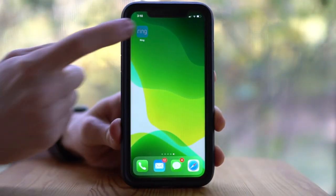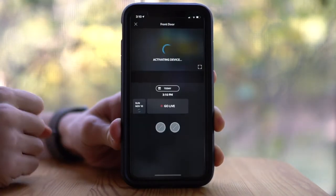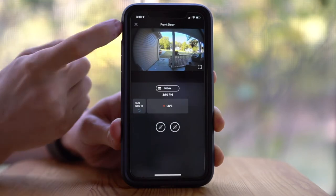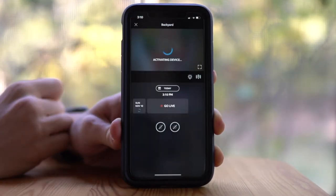Let's take a moment to talk about how everything in the Ring system works together. From the Ring app, you can control your entire home security system from basically anywhere. The Ring app works seamlessly with all the other Ring devices I've installed, like the front doorbell, spotlight cam, and also the floodlight cam in the front.